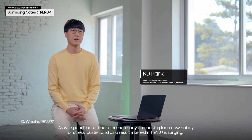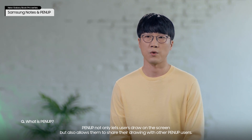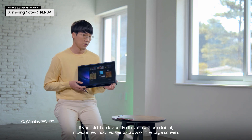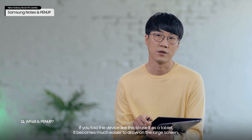As we spend more time at home, many are looking for a new hobby or stress buster, and as a result, interest in PenUp is surging. PenUp not only lets users draw on the screen, but also allows them to share their drawings with other PenUp users. If you fold the device like this to use it as a tablet, it becomes much easier to draw on the large screen.